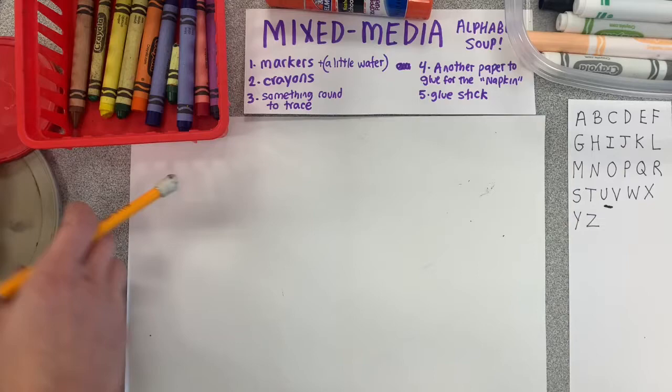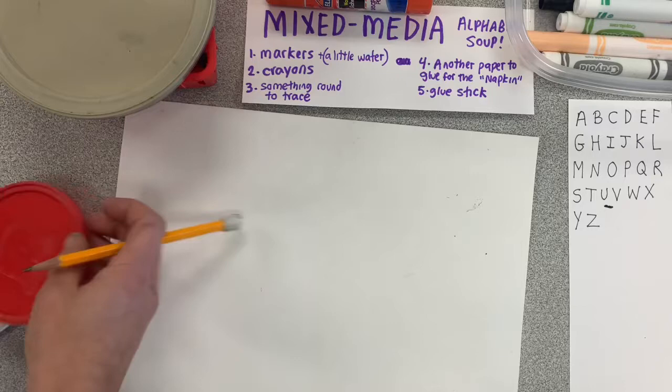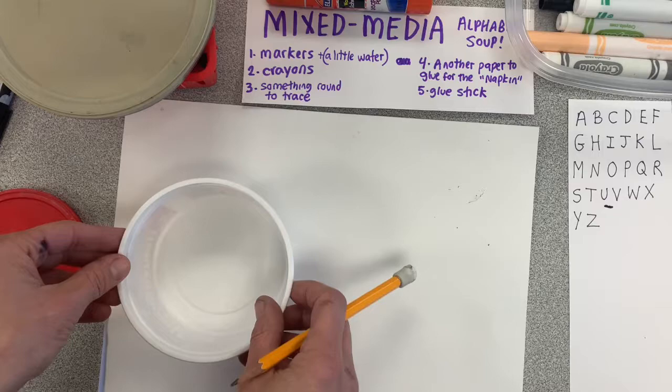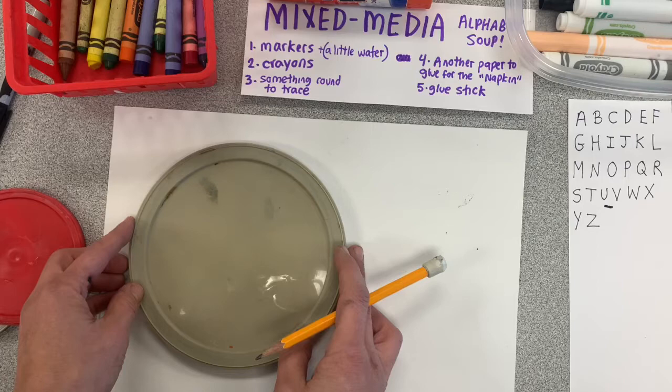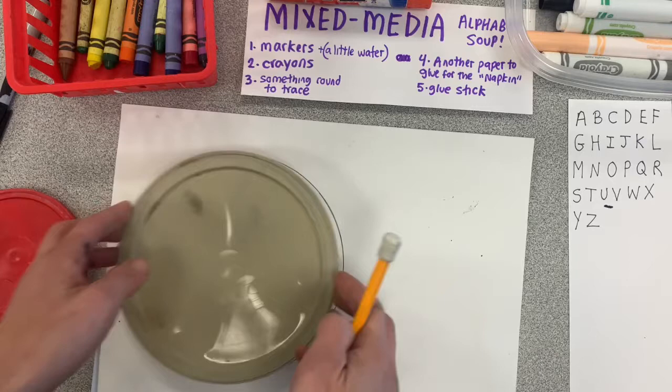Okay, welcome back. The first thing you need to do is find something round to be the circle for your bowl of soup. I like different lids — like Tupperware or cream cheese or something. You can also trace a real plate or bowl, but it's got to be small enough that it doesn't take up too much room. I picked this one and I'm putting it on one side of my page so that there's enough room on the other side for my napkin.